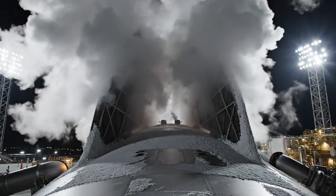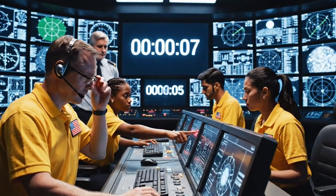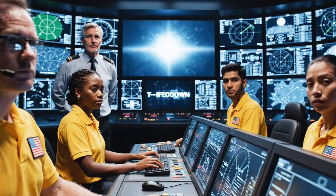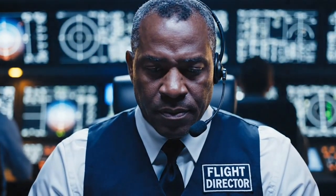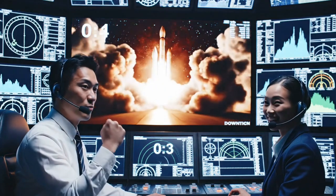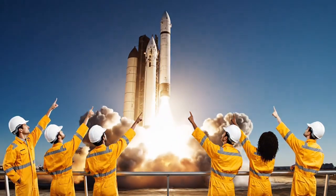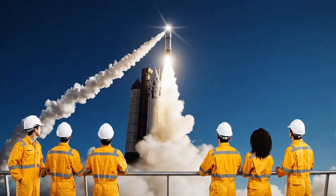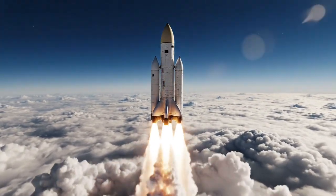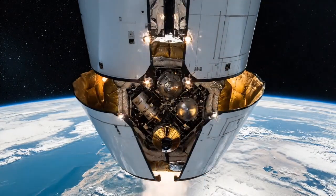Fueling begins. The satellites are sitting 70 meters in the air, ready for departure. Go for launch — years of work come down to this moment. T-minus 10, 9, 8, 7, 6, 5, 4, 3, 2, 1. Ignition sequence start. Confirm nominal thrust. Trajectory holding steady, Houston. Breaking gravity, the rocket carries the stack to low Earth orbit.